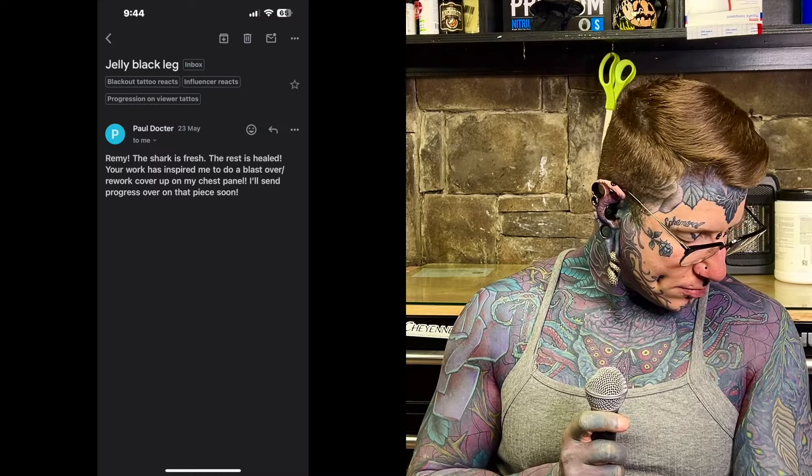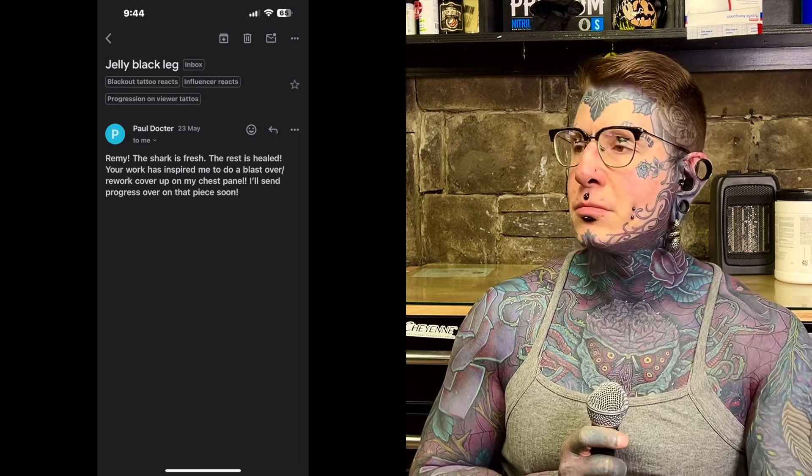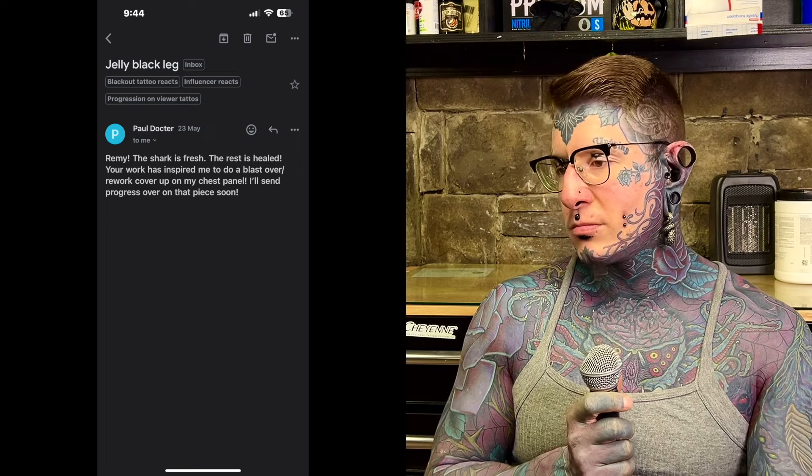We're reacting to some work-in-progress stuff. I think we've seen some of this before but it's gone a little farther, and there's some new stuff in here as well. The first one says: 'Remy, the shark is fresh, the rest is healed. Your work has inspired me to do a blast over slash rework cover-up on my chest panel. I'll send progress over on that piece soon.'